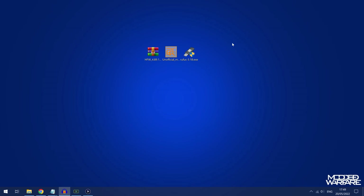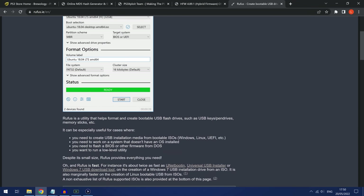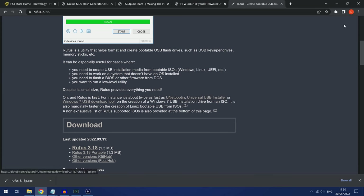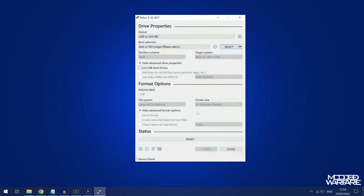The next thing we need to do is get the USB drive prepared, which we can do by getting Rufus — you can download it at rufus.ie. All download links will be linked in the video description below. Go ahead and download the portable version of Rufus, drag and drop it onto your desktop, and then run it.